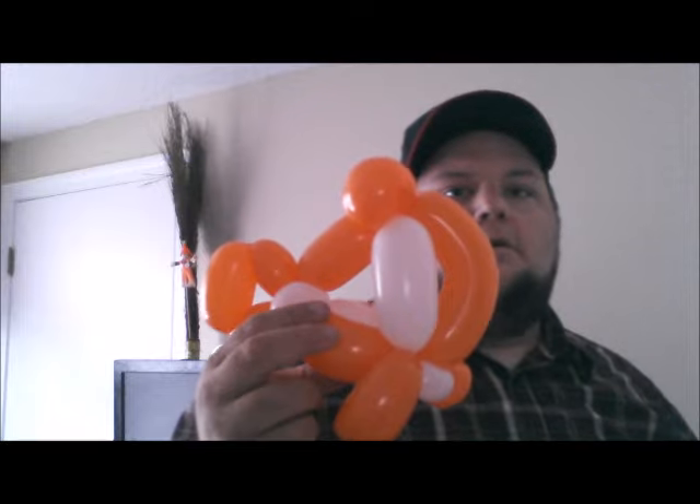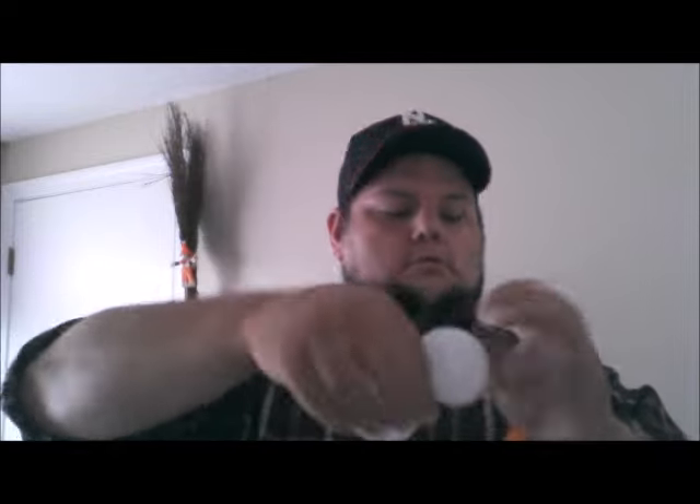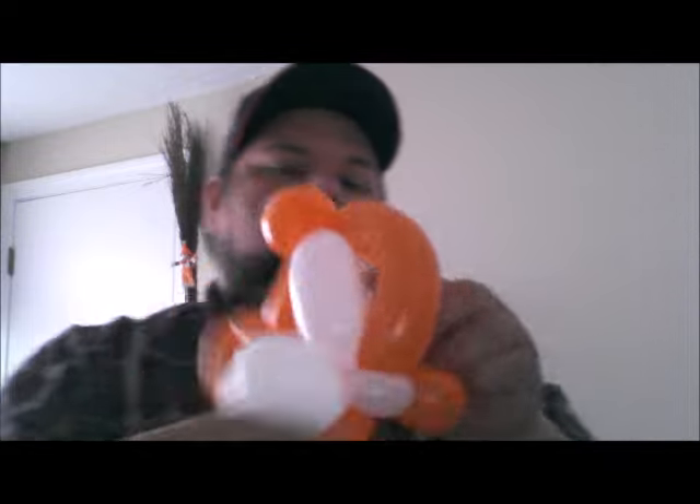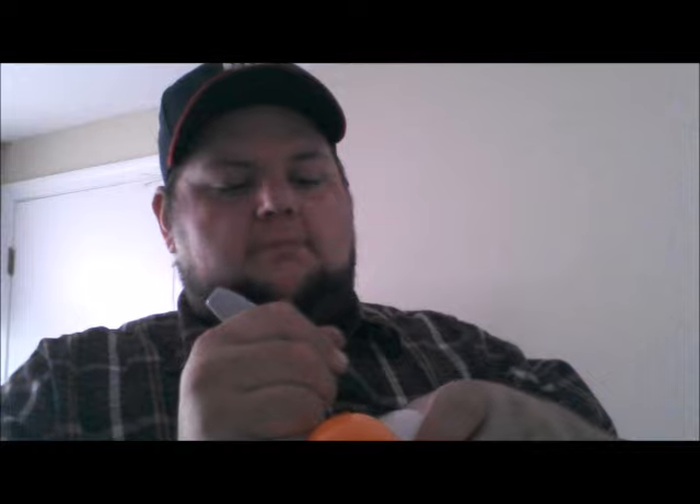So now at this point take your round, split it, slide it in between the white and the orange. And if you wanted to get a good little Nemo — oh, my kids got to this one. We have kids and you have sharpies — hide them, don't leave them on the kitchen table. All right, so if you wanted to, you could be done.